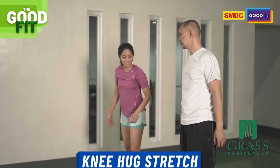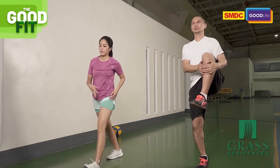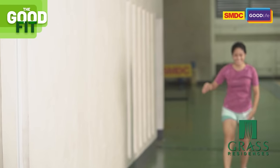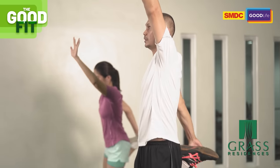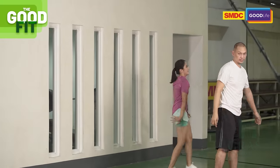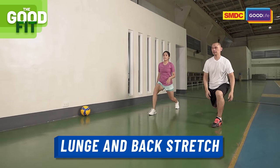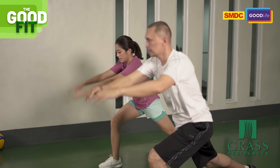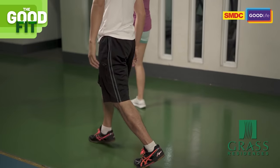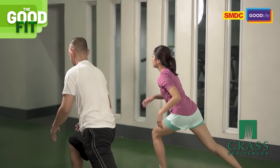Next, knee and hand stretch. Then quadriceps stretch — reach, reach. Reach for the sky! Then lunges and back extension: down and up, lunge and back extension. Then we do it going backwards — back lunge, back lunge.